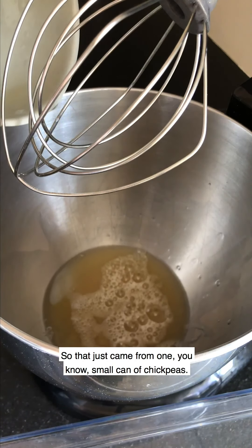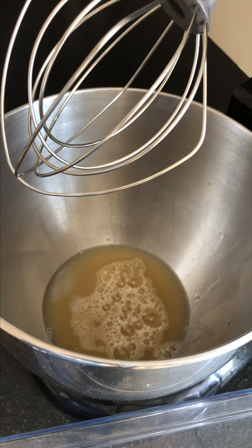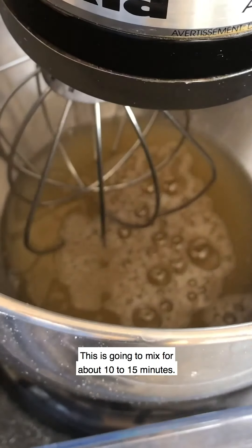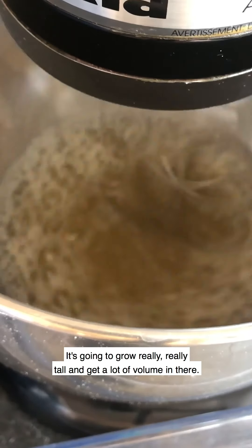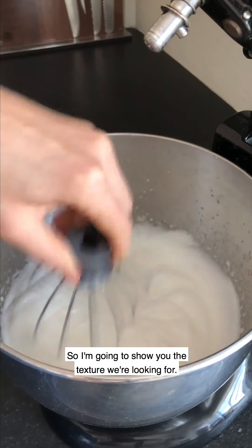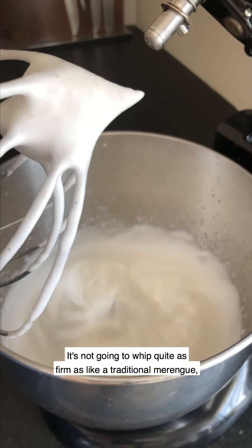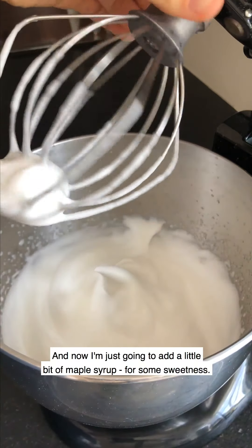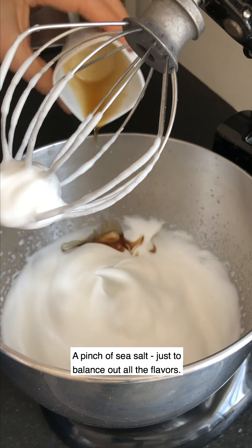Now I'm going to start our aquafaba chocolate mousse. I'm going to dump in our aquafaba — that came from one small can of chickpeas. If you make dried chickpeas at home, you can still use that cooking liquid, which amounts to about one cup. This is going to mix for about 10 to 15 minutes, grow really tall, and get a lot of volume. We're going to let it go until we have stiff peaks. The texture we're looking for is medium-stiff peaks — it won't whip quite as firm as a traditional meringue, but pretty close.